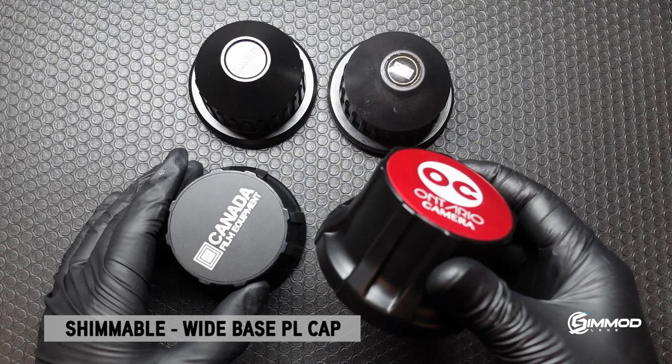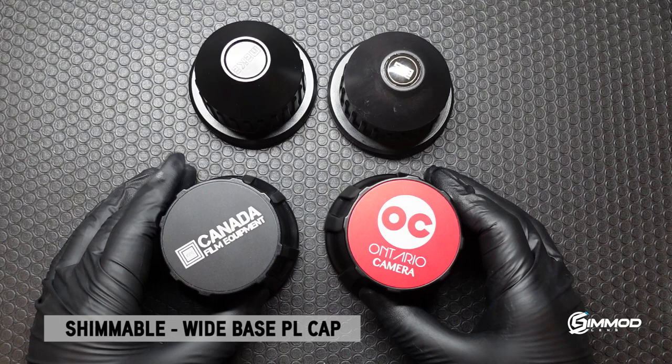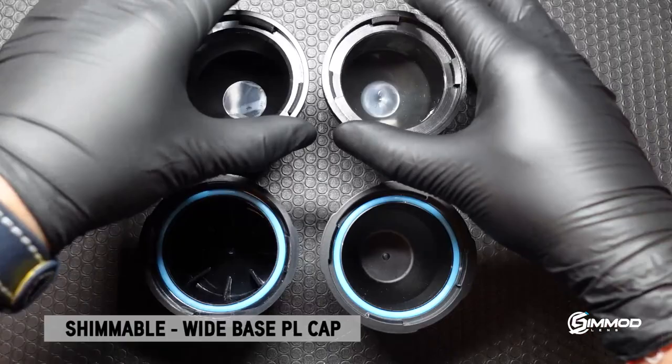The reason why I wanted to make these lens caps with a wider base is due to two things. One, to have the ability to sit your lens upright without the fear of the lens tipping. As you can see with our competitors, since the base is so small it will be prone to tipping.